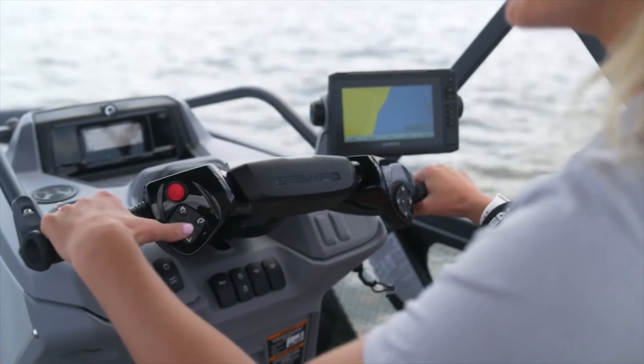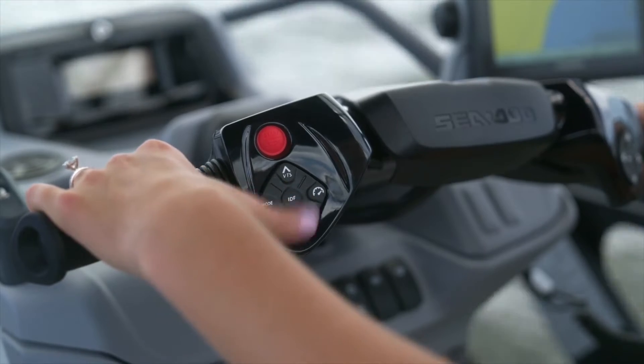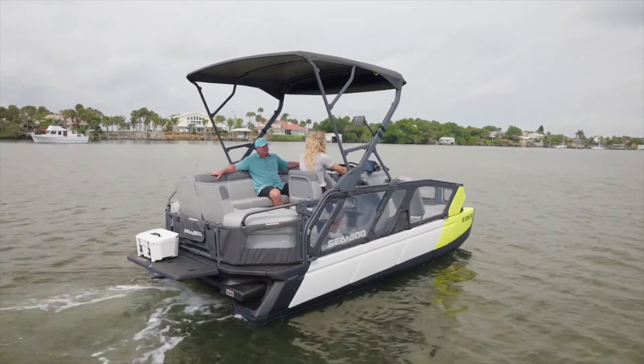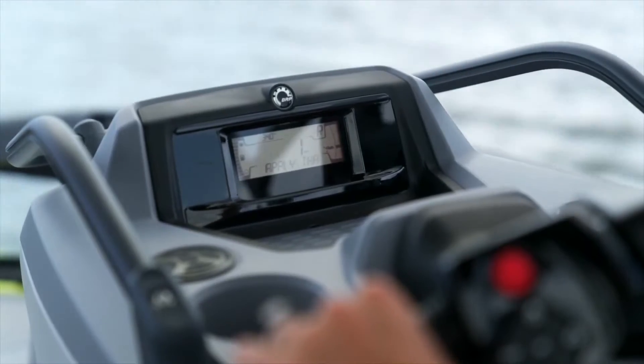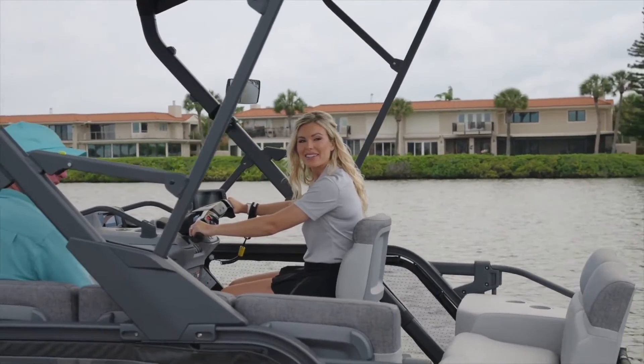The last button in the center is labeled IDF, which stands for intelligent debris free. It's a pump system — if you've ever had weeds get into the intake on any boat, this makes that process very easy to clear. By the push of a button it reverses the water flow, essentially ridding the intake of any weeds and debris.